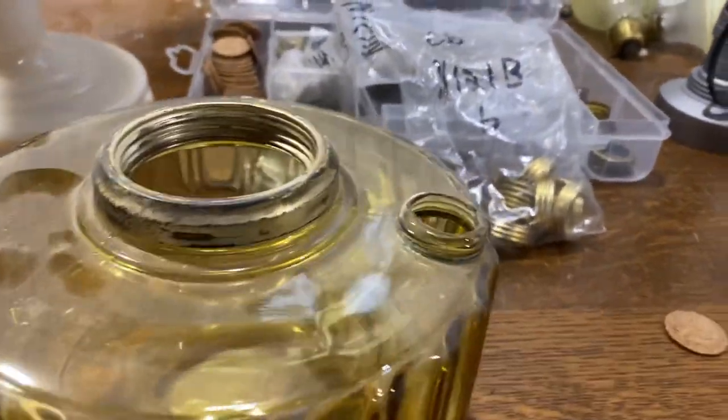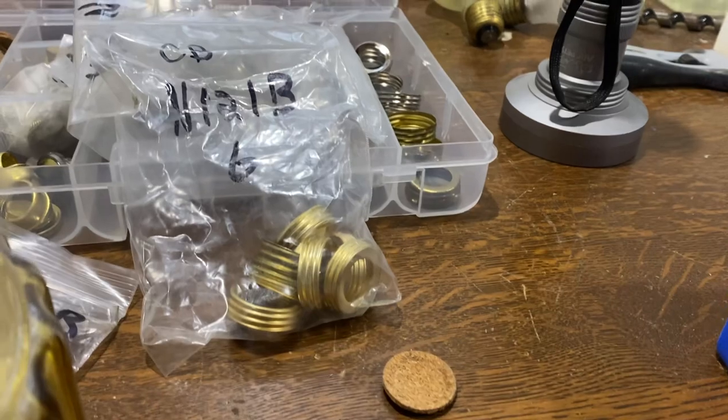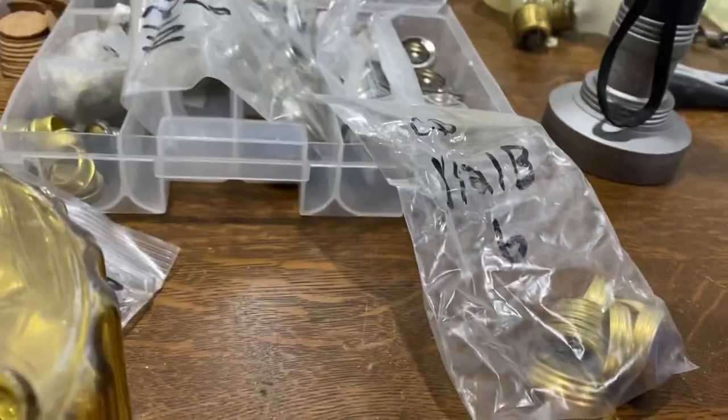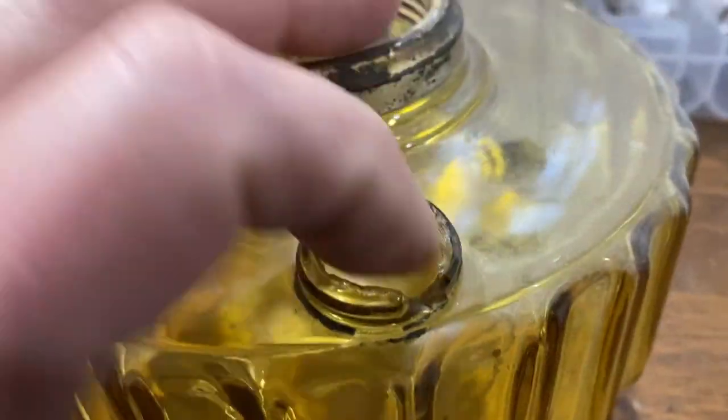What happens is when the gasket wears out or doesn't get cleaned or removed, it all seizes, and then when you go to pull it, it all pulls off — and sometimes it breaks the glass.